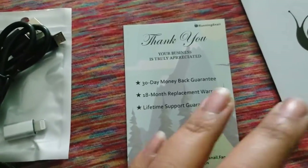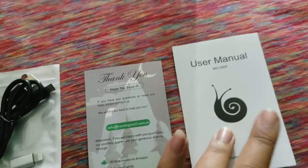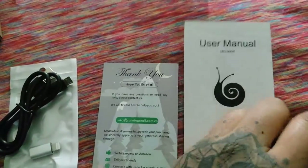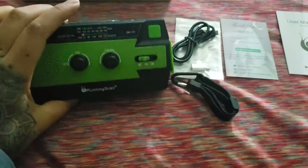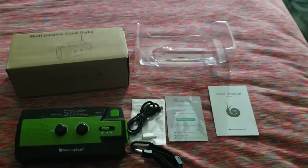It also came with a little thank you card and the user manual. I'll test it out and see what's what with this thing. This is everything that came in the package.